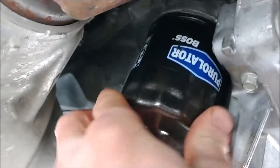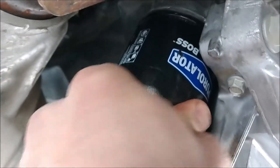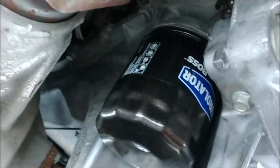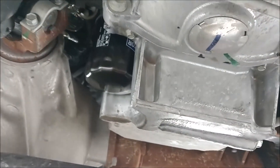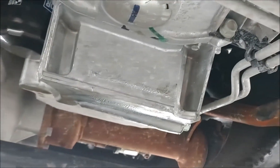Get a little bit of oil here and coat this gasket real good. You don't need to go super tight on these. Okay, that's good. We are done under here — oil filter is on, drain plug is back on, now we can go up above and add the oil.